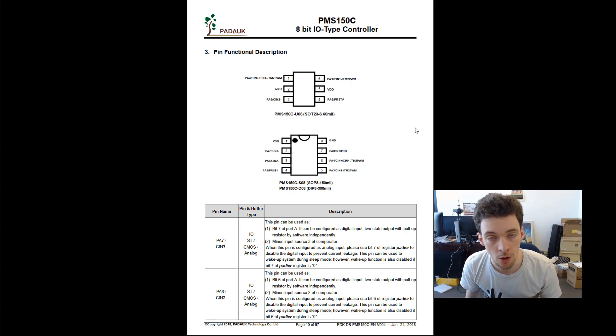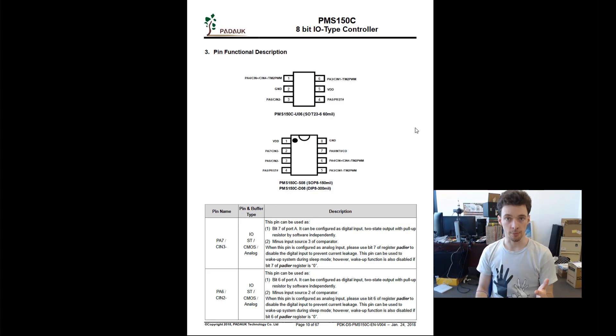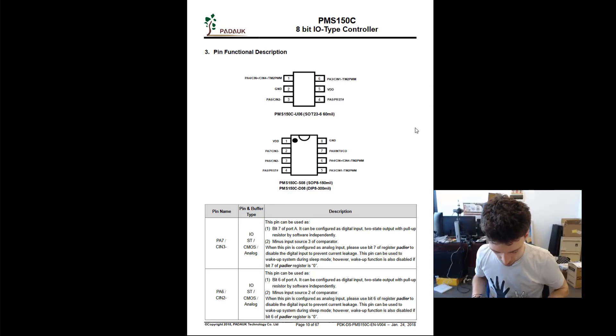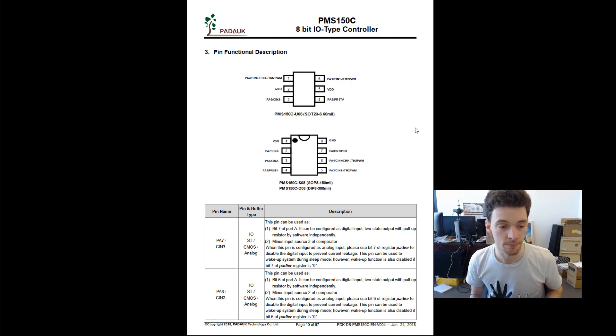Why would you want to do this rather than just use the existing programmer? It is pretty cheap, and you probably should use it. But you might have a specific application where you want to program it in the field or in the device itself, or you don't have the ability to carry around this huge blue thing. It might be that you just want to get rid of a production step — maybe your device has the required power rails and it would only cost a MOSFET to program it in-circuit, or even just programming it from test points.